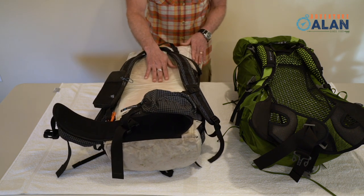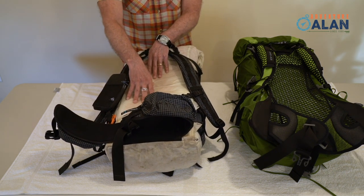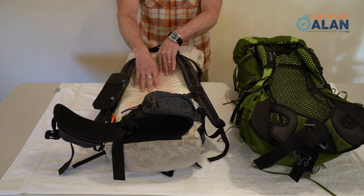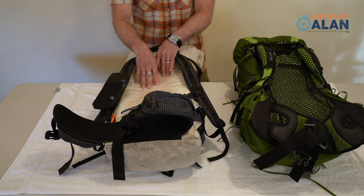Now let's talk about ventilated back panels and mesh. There is no ventilated mesh back panel on the HMG pack. So did our backs get sweaty? Yeah, they got sweaty. Was it a problem? Not so much — we still had a great hike.